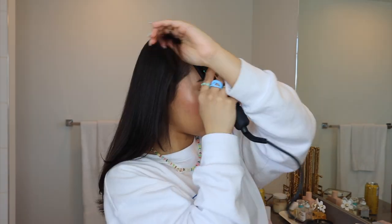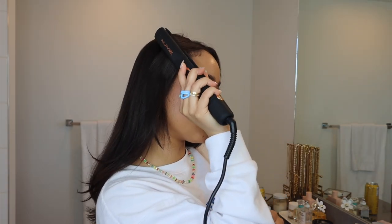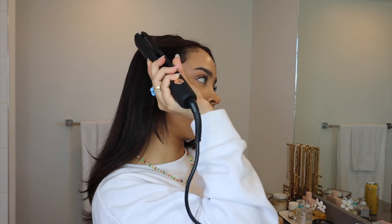For my curtain bangs, the easiest thing to do is just use a straightener. I sometimes use the wrapping attachment from the Dyson and that works out really well too when I'm in a hurry. But with the straightener I slightly bend it outwards and it's so foolproof — it turns out perfect every time.